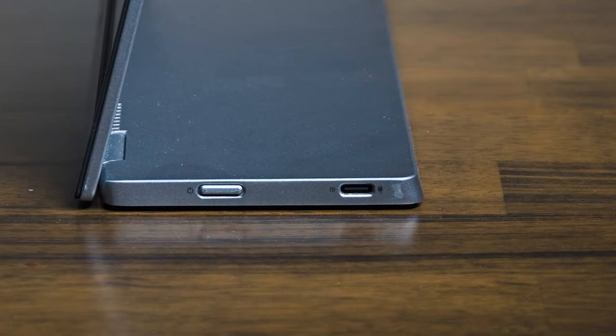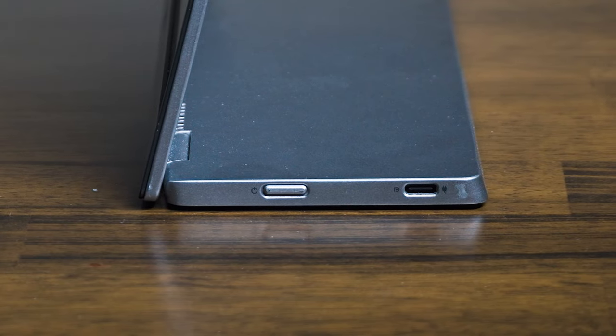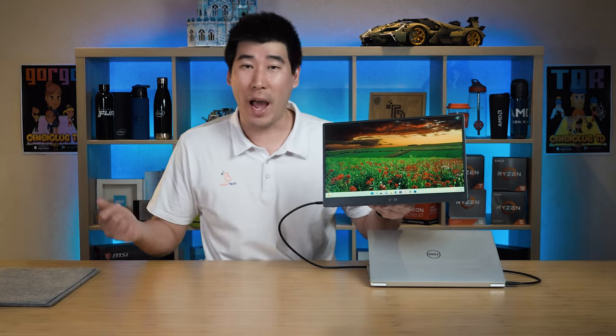Looking at the buttons and ports: on the right-hand side there's a power button and a USB Type-C port, and on the left-hand side there's another USB Type-C port. Both USB Type-C ports support power delivery or pass-through power, up to a maximum of 65 watts — but there is a catch. If your power adapter is more than 65 watts, it will pass through 65 watts to the computer.